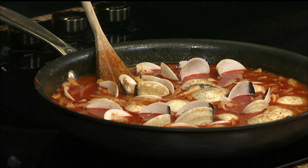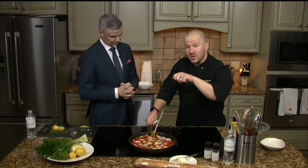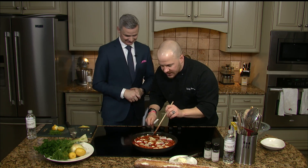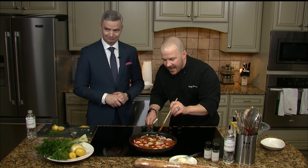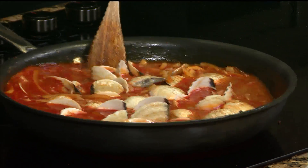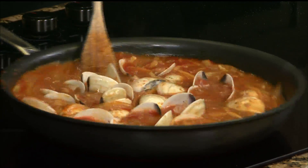Once this starts to boil, you don't want to force any of those clams open. If some don't open up, discard them — get rid of them, you've got a bad clam. We don't want that. We want all these beautiful clams to start to open up, and that broth with the chorizo, the fennel, and the onion is what's gonna actually cook all of our clams.